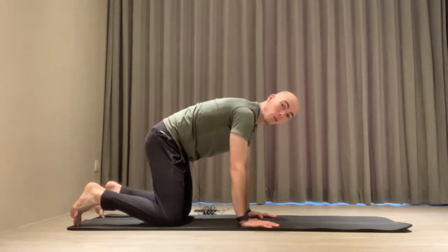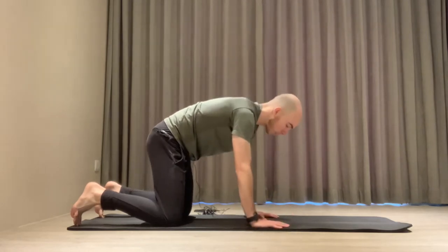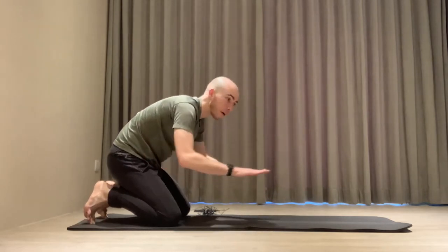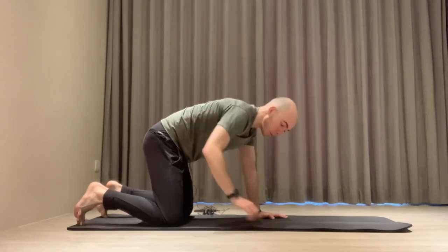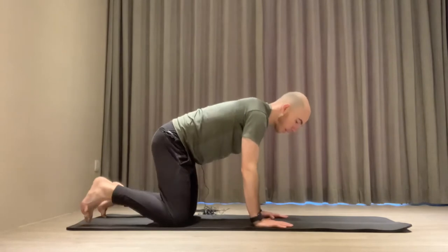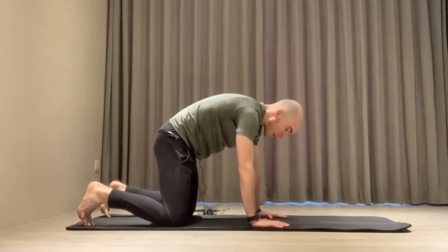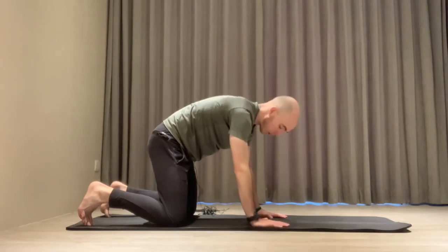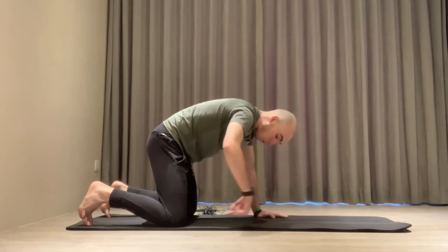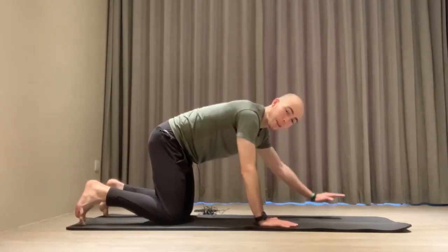Then after that, we do the PAILs followed by the RAILs. PAILs in this case is going to be pushing our hands forward while simultaneously pushing our knees backwards. If we were on a slippery surface like ice, our hands would be going forward while our knees go behind us. We'd be gradually progressing from 10% contraction — so after the two-minute stretch, maintaining this position — then 10% of maximum contraction, breathing in, packing the stomach, contracting all the muscles throughout the body at 10%, then gradually to 30%, 50%, 80%, to 100%. The whole time we're pushing our hands forward while pushing our knees back, moving away from each other in opposite directions. That's the PAILs.